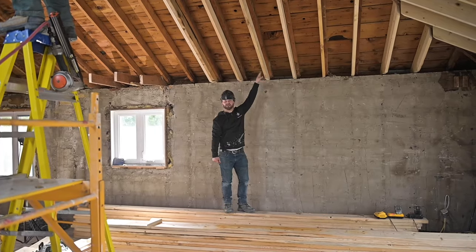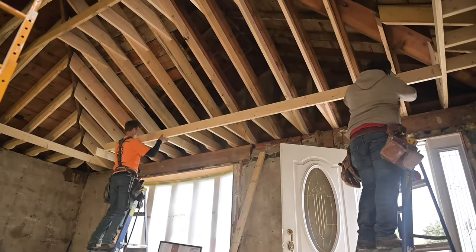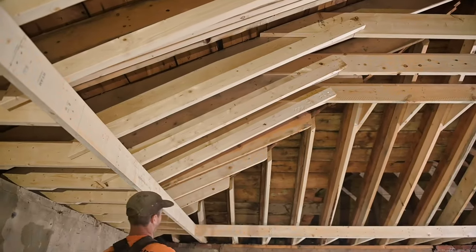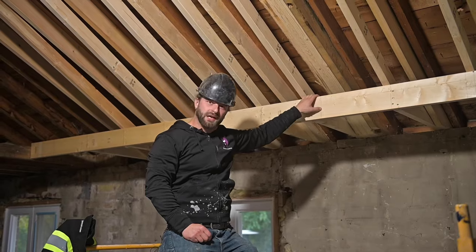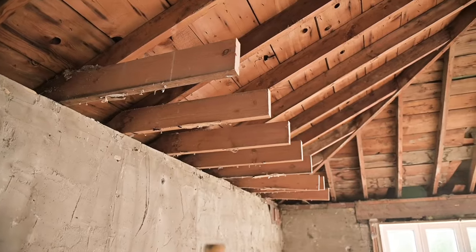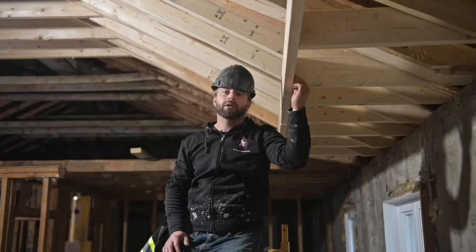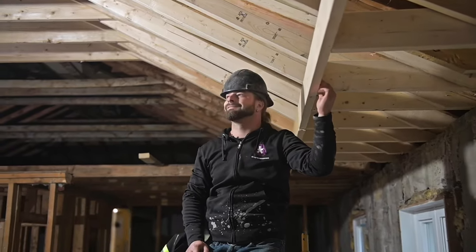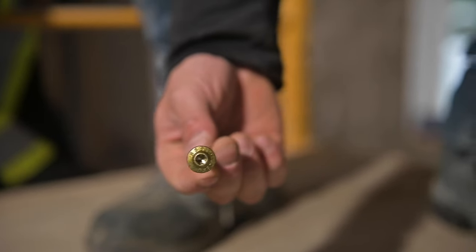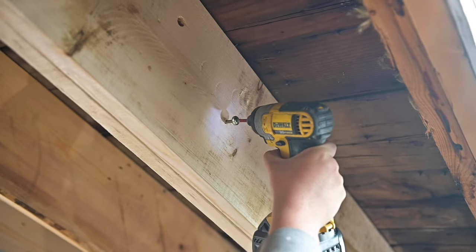After all the rafters and collar ties are in, we're onto the bottom part of the vault. We move to the bottom portion of the ceiling that is going to house the pot lights. The original plan was to use the existing ceiling joists, but as you can see, they're garbage, so they got to go. Lumber cost through the roof — literally. We had to use a four-ply on a ceiling that we've never done before. In order to achieve the engineer specifications, we had to use the GRK fasteners to ensure that we gave the structural stability that was needed.